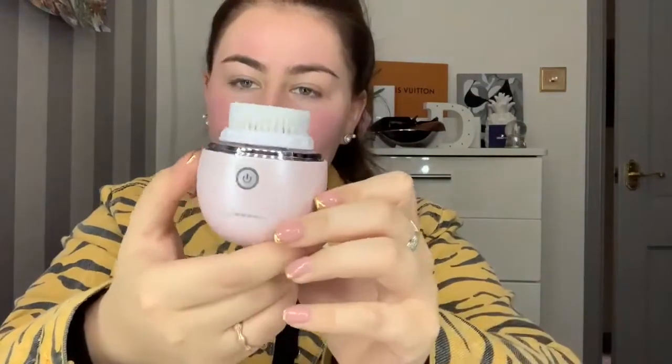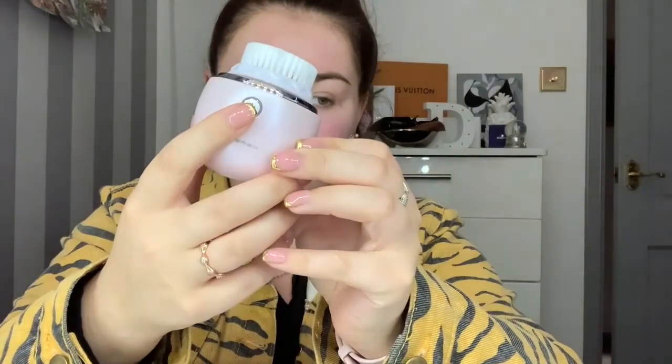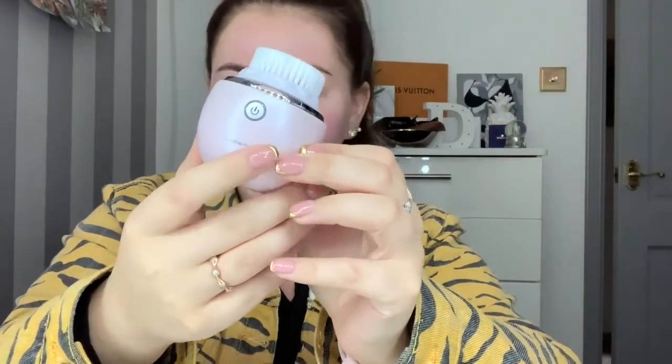This little device also has three different speed modes - a power cleanse, a delicate, and a soft version. And the little rechargeable station, you just pop it in like that - how bloody cute - and you just plug it in with your little USB which is also in your box.